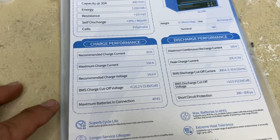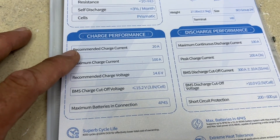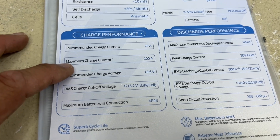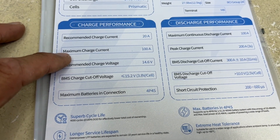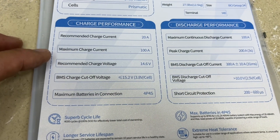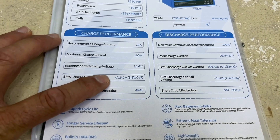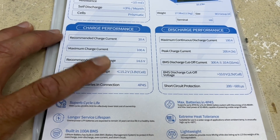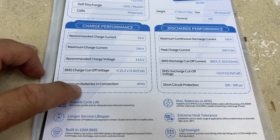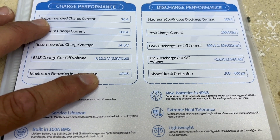We can see the parameters on this thing. Recommended charge current is a 20 amp charge, but it can hold a charge capacity of 100 amps. The recommended charge voltage for lithium batteries is 14.6 volts. If you're charging this thing and the voltage goes over 15.2 volts, the BMS is going to protect this battery.